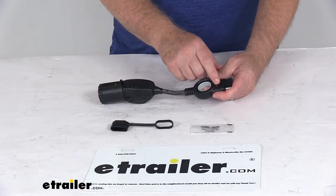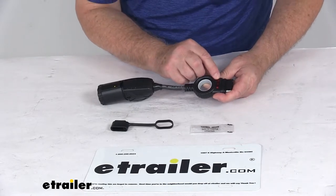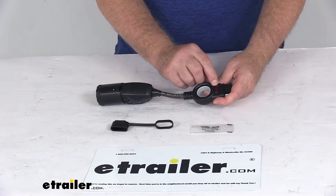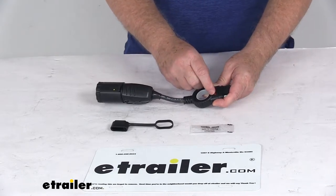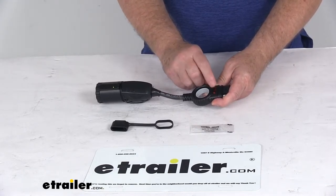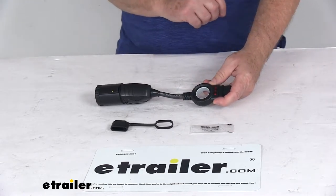It has labeled settings with 3 LED lights. The first one says RT, which is for right turn — that light comes on if your right turn signal is working. The middle one is LT for left turn. The last one is TM, which means tail marker or tail lights, and those lights will all light up if those functions are working. To tell if the brake function is working, both the RT and the LT will light up.